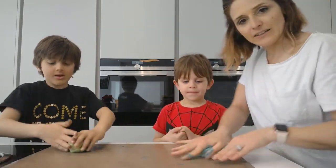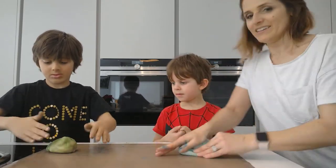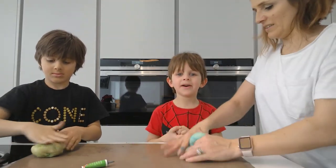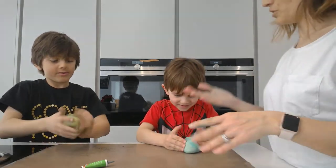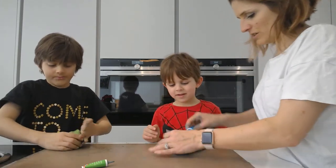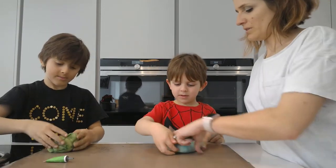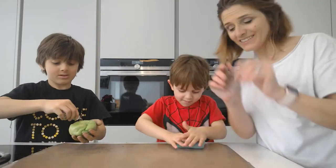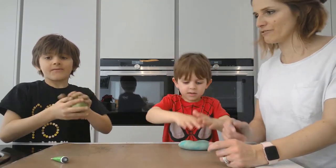This seems to need a lot more food colouring than I anticipated. Jayden has a bit of mess on him. We need to squish and knead it right down until you get it the right colour. There should be no white showing — put some more blue in the middle and then squish it.